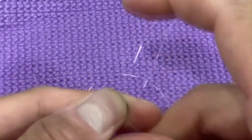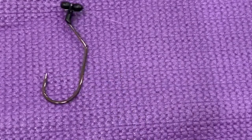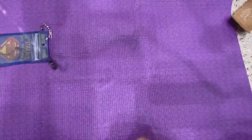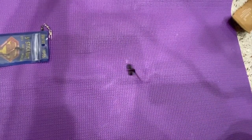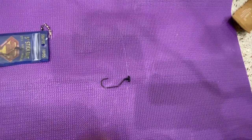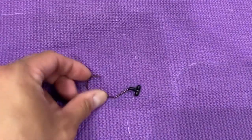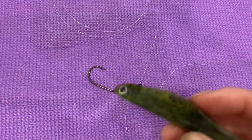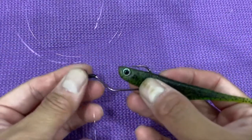This setup is recommended if you want to move the hooks up and down. I have another video with a fixed drop shot, but with this one you can actually loosen the lines and slide it up or down. So if you want the drop shot further from the sinker, move it up; if you're targeting bottom fish like flounder or halibut, bring the hooks down.